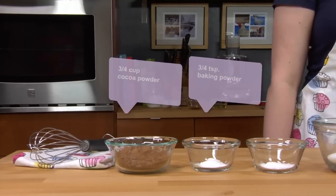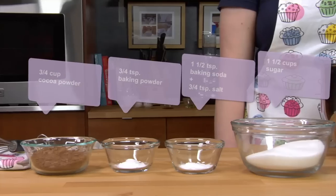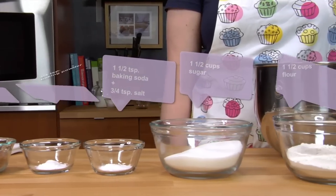We have cocoa powder, baking powder, baking soda, salt, sugar, and flour.